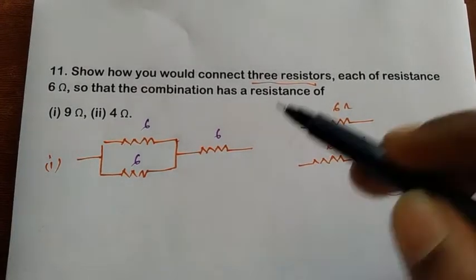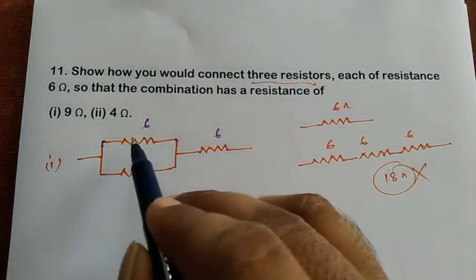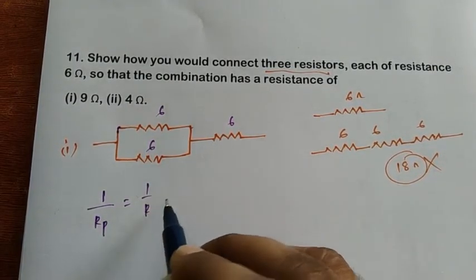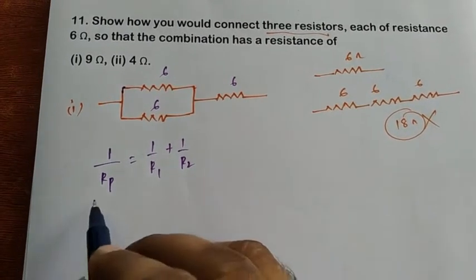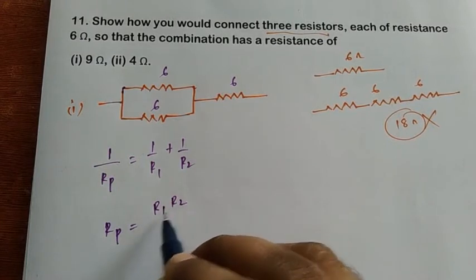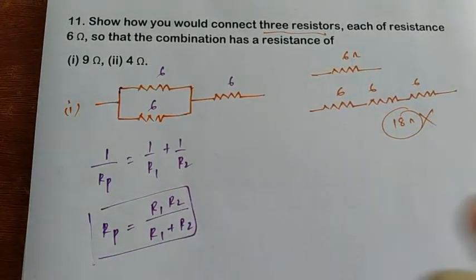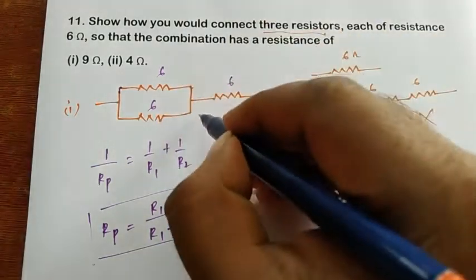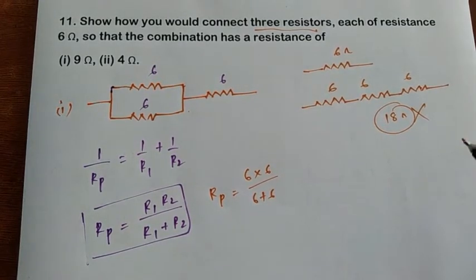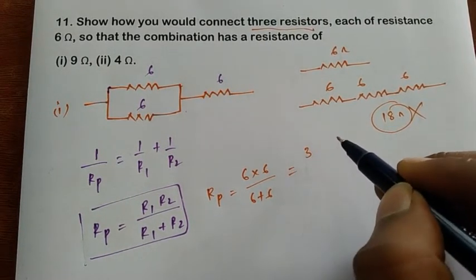First, we solve the parallel combination. The formula for parallel resistance is: one over R_p equals one over R1 plus one over R2. Taking the LCM and inverting, we can write R_parallel equals R1 times R2 divided by R1 plus R2. Applying this here: R_parallel equals 6 times 6 divided by 6 plus 6.